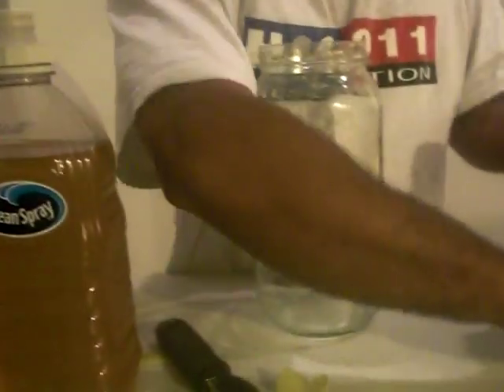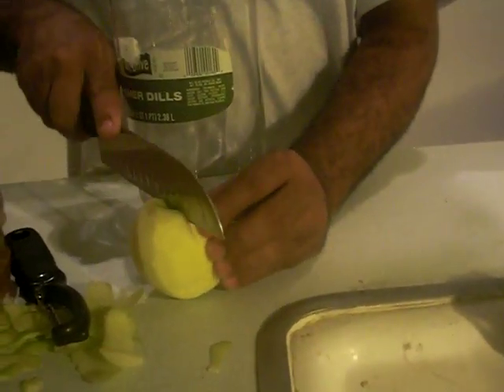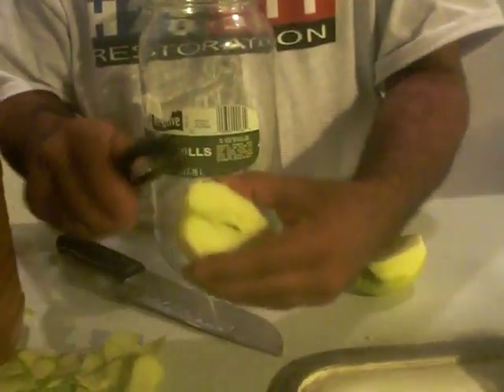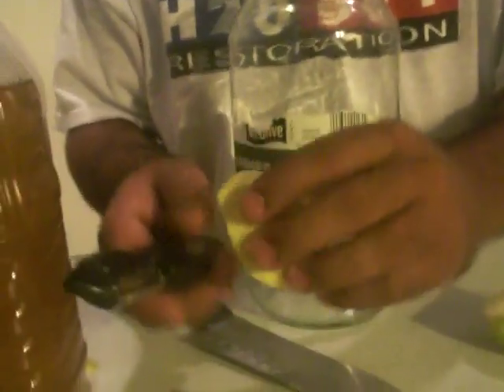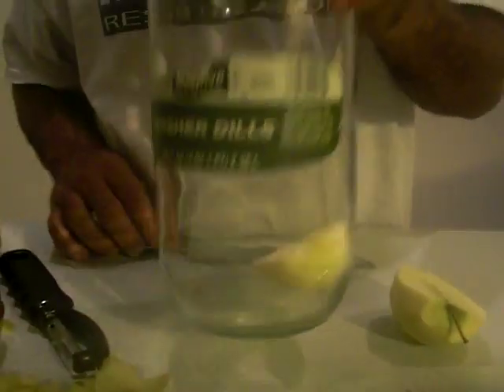It doesn't have to be exact. The apple just produces food for the bacteria that the vinegar worms are going to eat. Just take the rest of that skin off — that's about it. I've got a peeled half apple, and that goes right into our culture just like that.